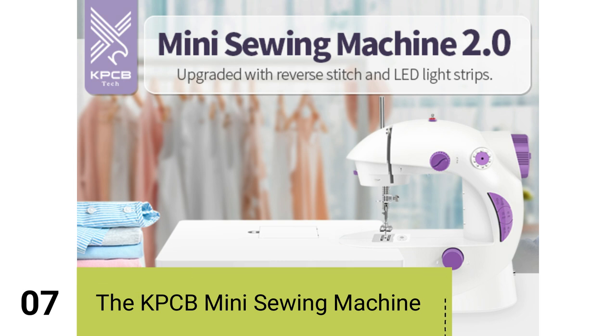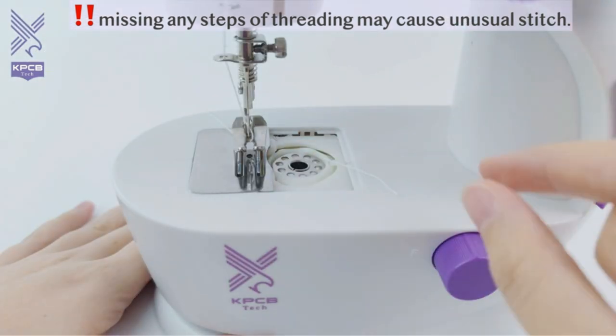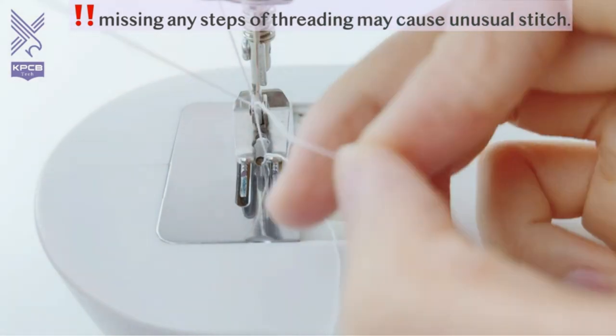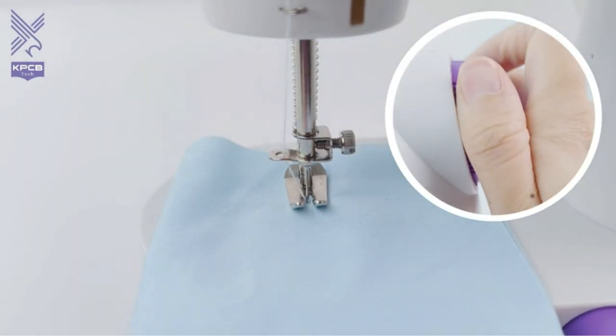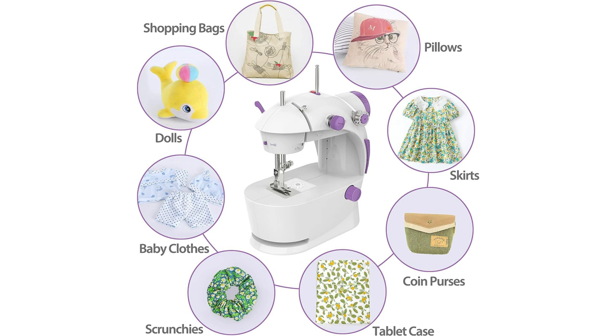Number 7. Introducing the KPCB Mini Sewing Machine. This fantastic addition to the sewing world offers versatility and convenience for beginners and kids alike. Using the KPCB Mini Sewing Machine 2.0 is a breeze — plug it in using the provided corded electric adapter for stable power, or simply insert 4 AA batteries for on-the-go sewing. This machine is equipped with double-thread functionality, just like full-size machines, and can handle up to 5 layers of fabric without the need for manual knot tying. To get started, turn the handwheel to manually catch the bottom thread as indicated in the manual, then power up the machine. It's capable of handling a wide range of fabrics and projects, from sewing shopping bags to creating dolls, pillows, skirts, and more.